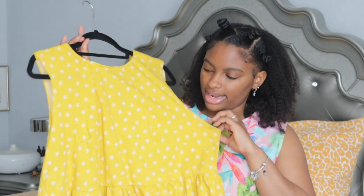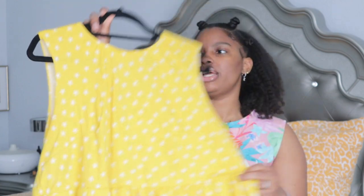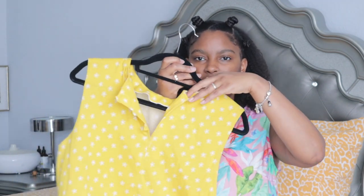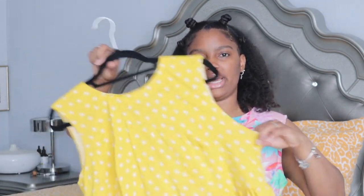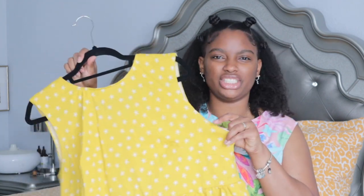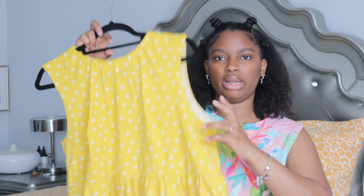I also made this same shirt in a yellow sunflower fabric I got from Jo-Ann's a while back. This was my test fabric since I didn't have any muslin. I absolutely loved it, but I didn't finish the armholes, the buttons in the back, or the bottom hem. I cut a size 18 because I wanted it to be oversized and flowy — I didn't want it to be tight. I'm going to go back and finish it so I can wear it this summer.